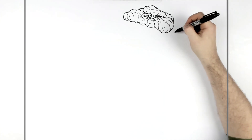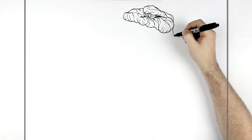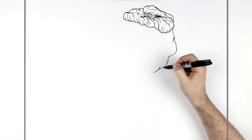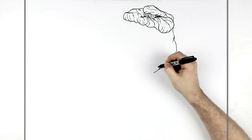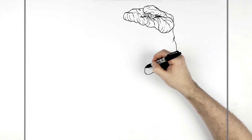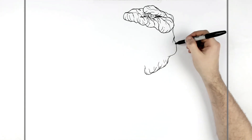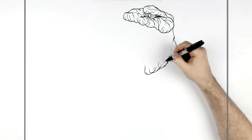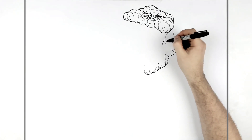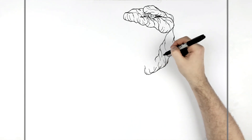Now the bottom jaw. It comes out from here real wide — again a bumping, wrinkly thing, not a straight line at all — and then it kind of curves around this way. You add the wrinkles and stuff, and it comes down from the corner of his mouth, also bumping. The key word here is lots of bumps, wrinkles, and textures.